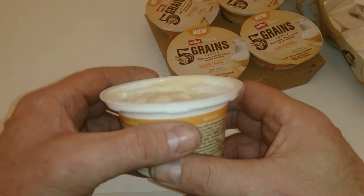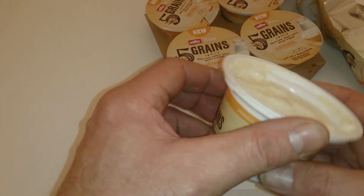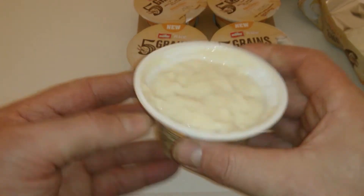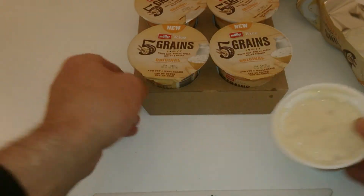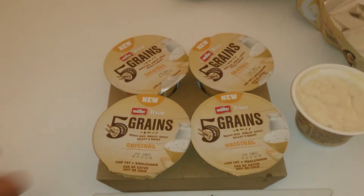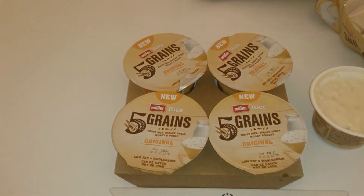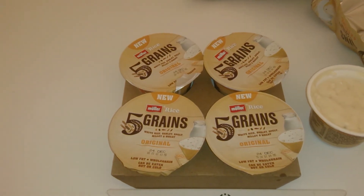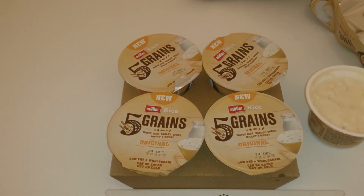Nice and sweet. I'm not sure about the health factor, but it's very nice and quite filling as well. Just a quick look at that — bye from Muller. Just hope this helps you guys out, and thanks for watching as usual. Why not subscribe? See you later, bye for now.